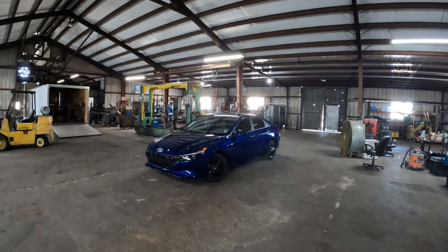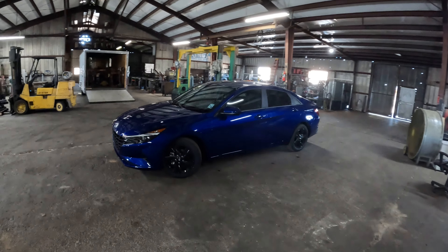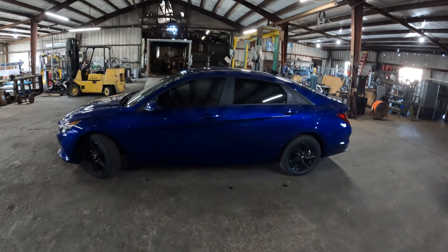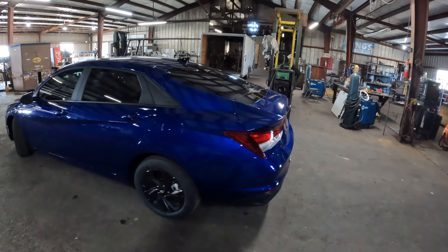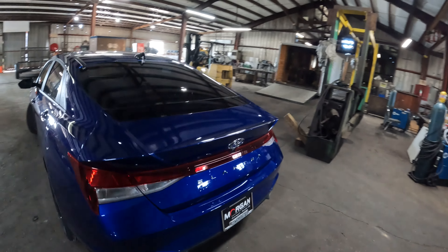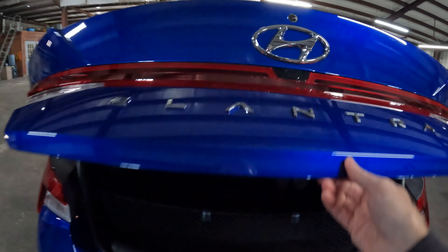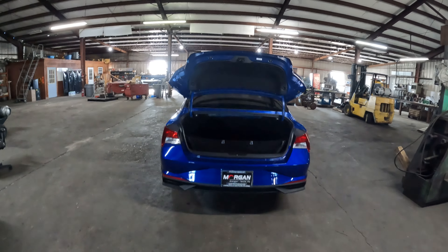Hi everybody, it's Tom from FindTheBestCarPrice.com. This is the 2023 Hyundai Elantra and today we're filming inside because it's really windy outside — if I didn't do that you might complain about the poor audio quality. So we're going to take a look at the 2023 Hyundai Elantra and tell you what the cargo capacity is.